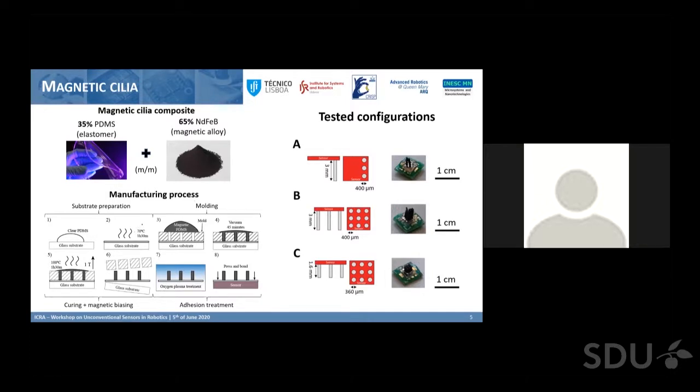The cilia are prepared using a molding technique. We produce a mold with very small holes made by laser cutting, and the magnetic PDMS is then poured into this mold and left to cure while a one tesla magnetic field is applied in the axial direction of the cilia, so they acquire their magnetic characteristics. The cilia structure is then separated from the glass substrate and the mold, and undergoes an additional treatment so it can bond to the sensor die we are using.